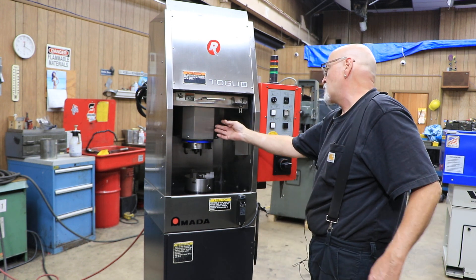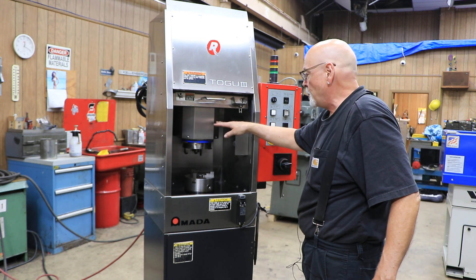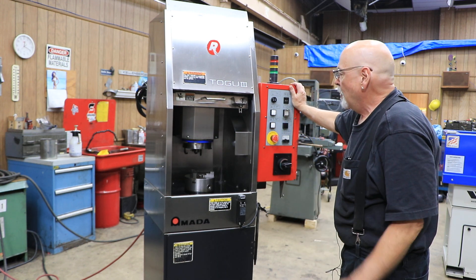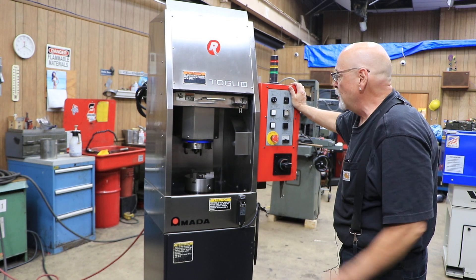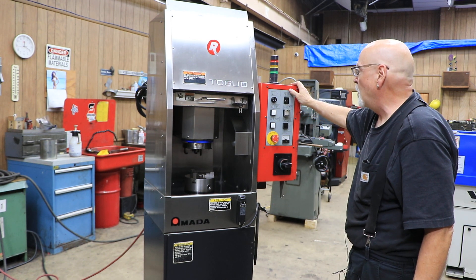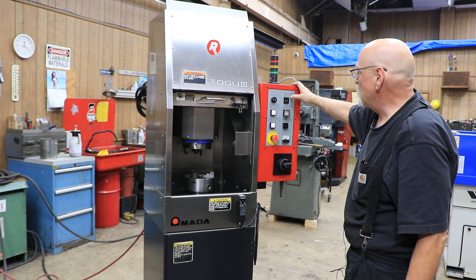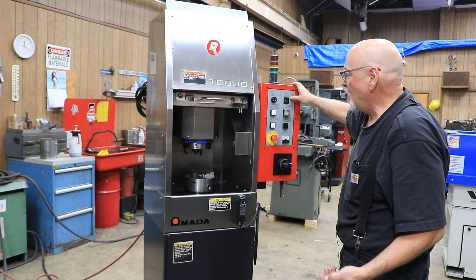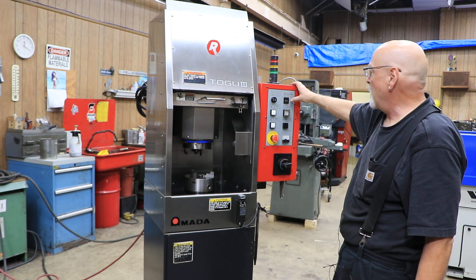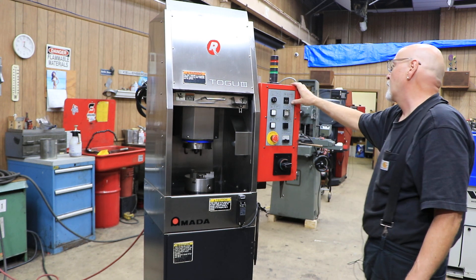It also has an automatic cycle where, as the spindle comes down when you start your cycle, it uses air blown through the center of the wheel to sense when it gets close to the part. It also uses a vibration-detecting device that knows the instant the wheel comes in contact with the workpiece, and then it will start to do its grinding cycle.